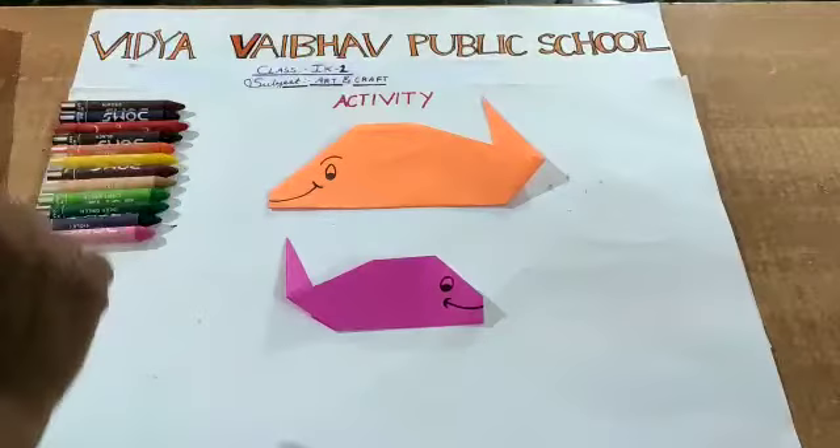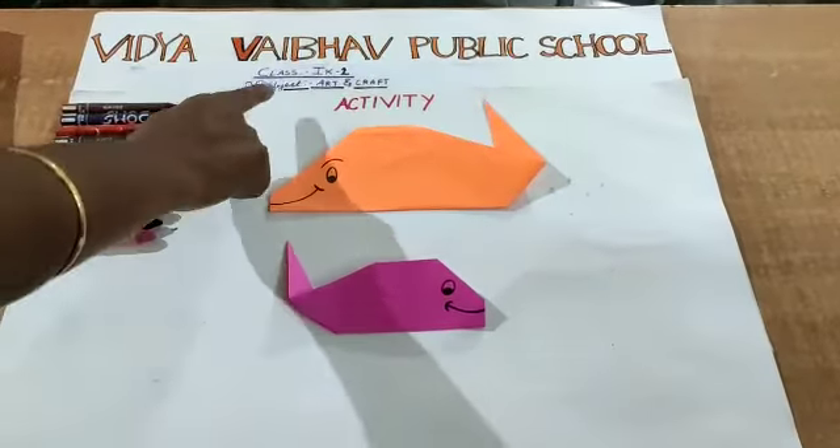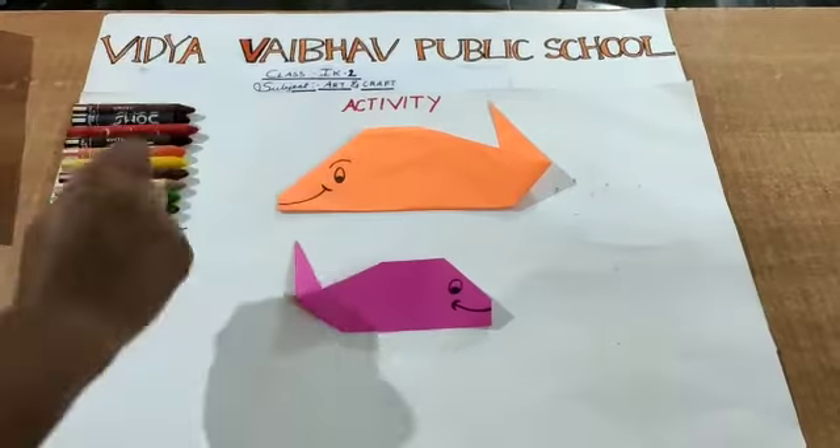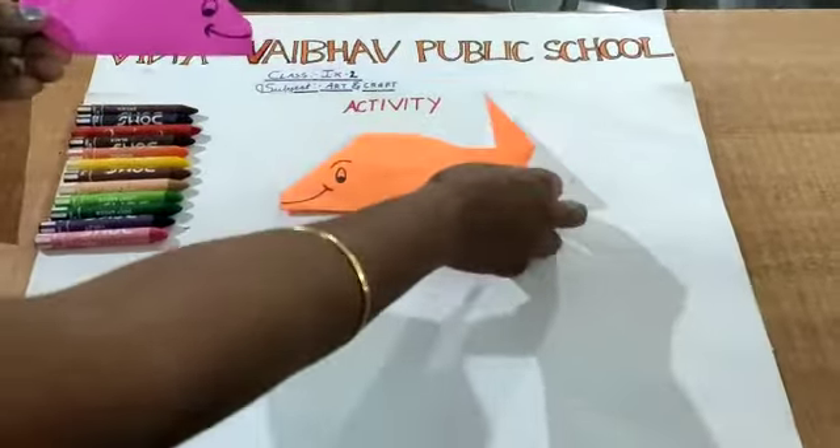Hi kids, how are you all? Today's subject is Art and Craft and I am doing an activity. Today's activity we are going to learn how to make a fish.